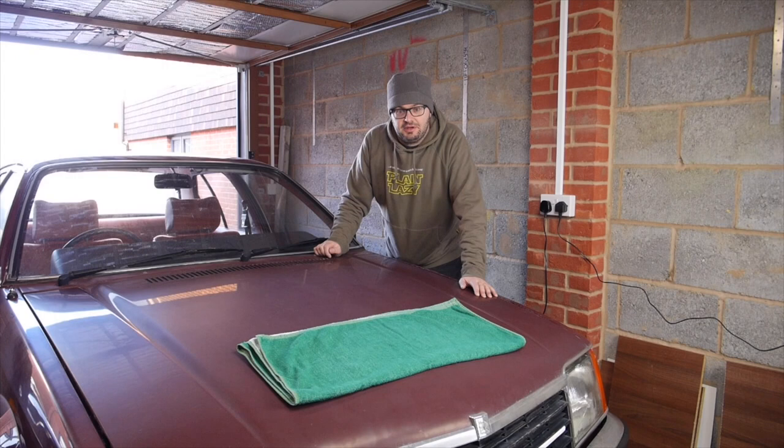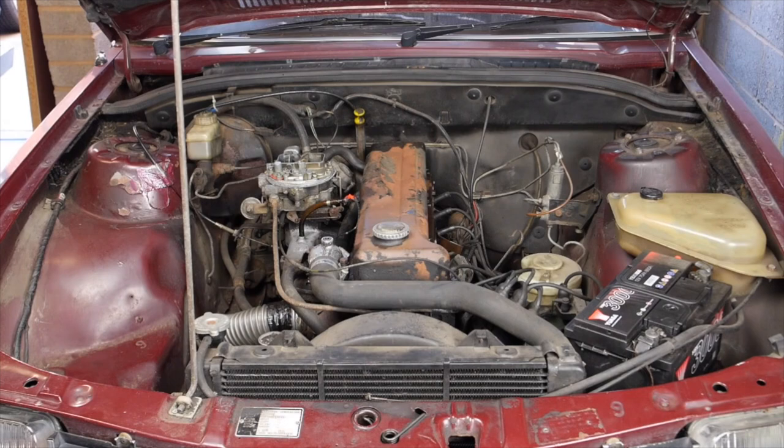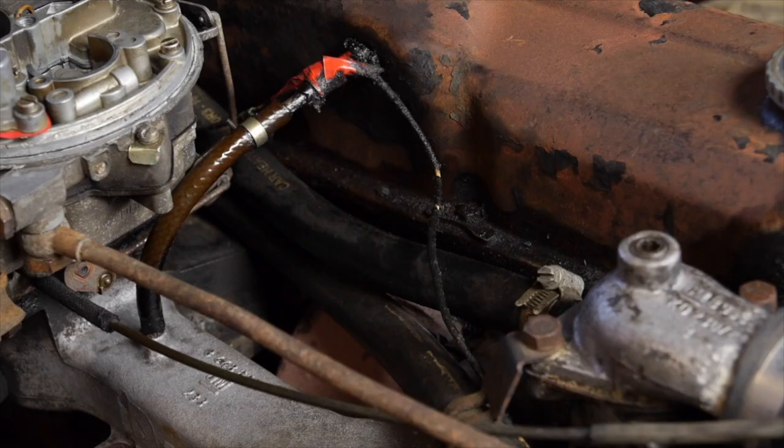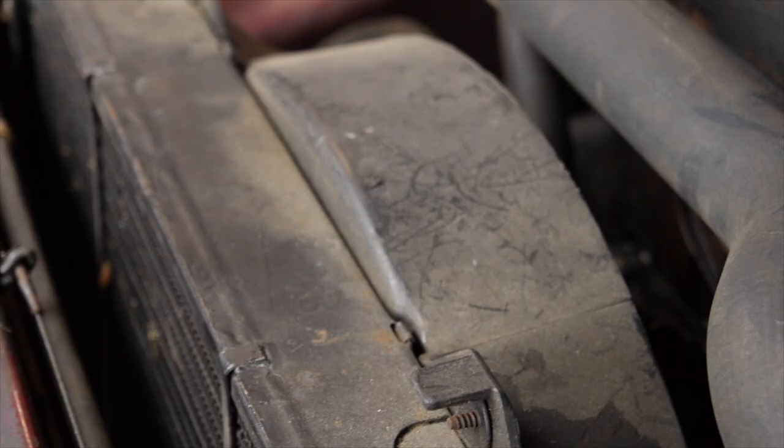Hi everyone, old Julian here and welcome to Take the Road's Garage. Today I'm going to be detailing the engine bay in my Vauxhall Viva. Now because I'm taking this car to the London Classic Car Show in a couple of weeks, I need to get it looking a bit smarter than it does at the moment. The engine bay is dirty, basically full of decades of dust, oil, and grime, so it needs a bit of fettling.